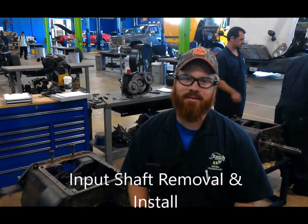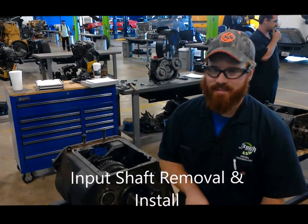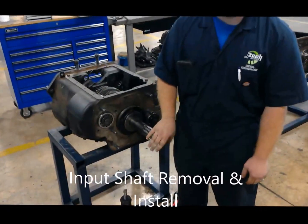Hey, this is Greg. We're at JTEC here in Jacksonville. I'm going to show you how to take this input shaft out of this Eaton Fuller transmission.